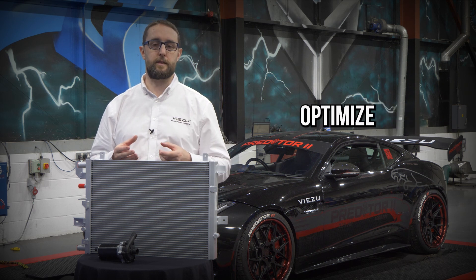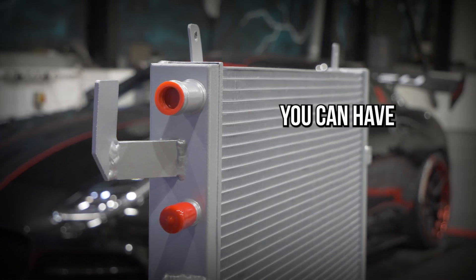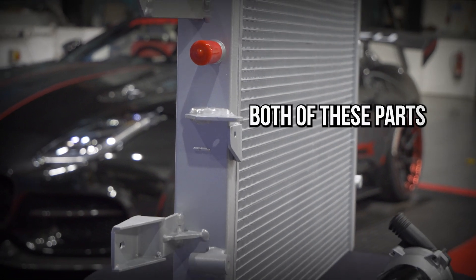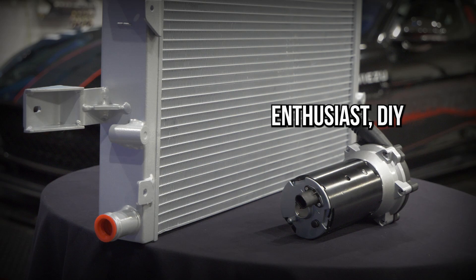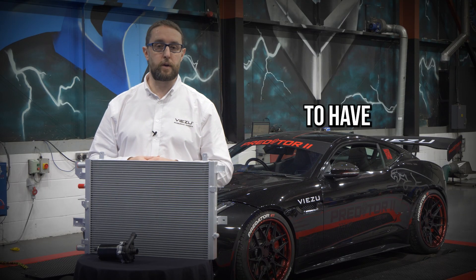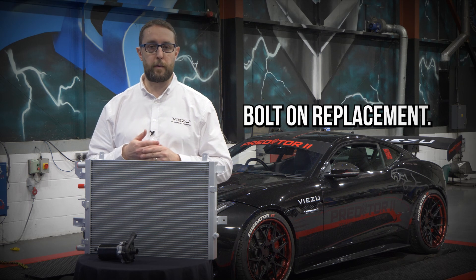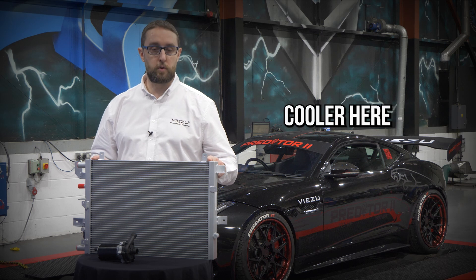Using both of them together optimises your engine for the maximum cooling efficiency, which ultimately means you can have the maximum power from your engine safely for as long as you want. Both of these parts are available mail order, and if you're a hobby enthusiast or DIY mechanic, you can fit them yourselves, or you can take them to any professional garage to have them installed. They're really easy to fit, and they're designed as a direct bolt-on replacement — both the supercharger cooler pump and the supercharger cooler here.